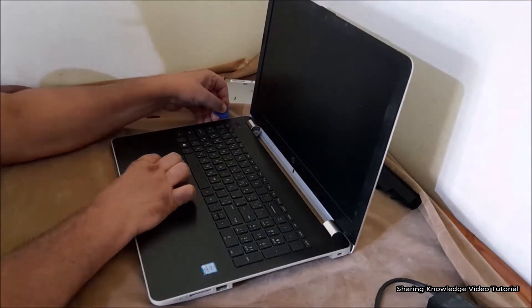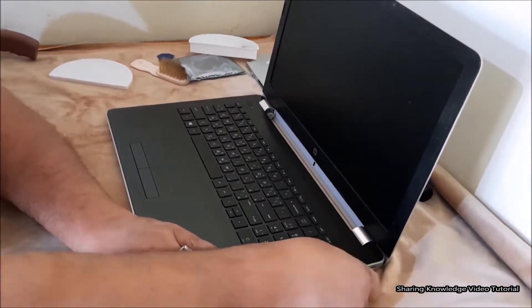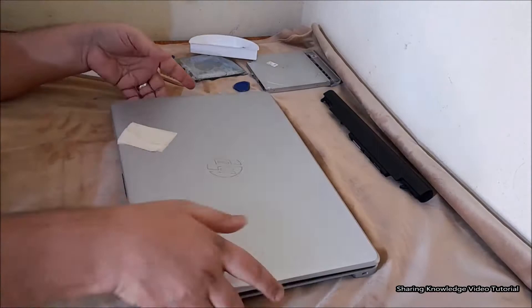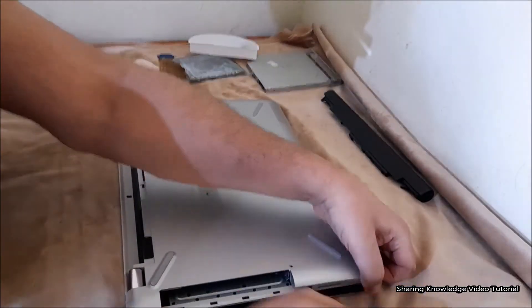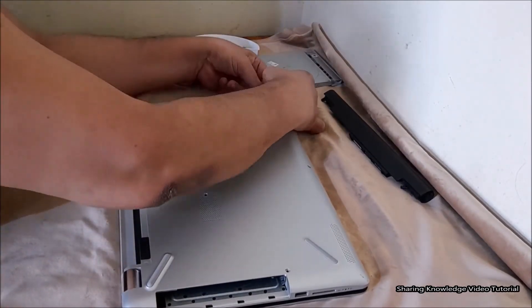Now remove the back panel. Using a plastic blade, slightly slide it between the back panel joint to unlock and eject the back panel from the laptop. It will push the back panel out. Then remove the back panel from the laptop.